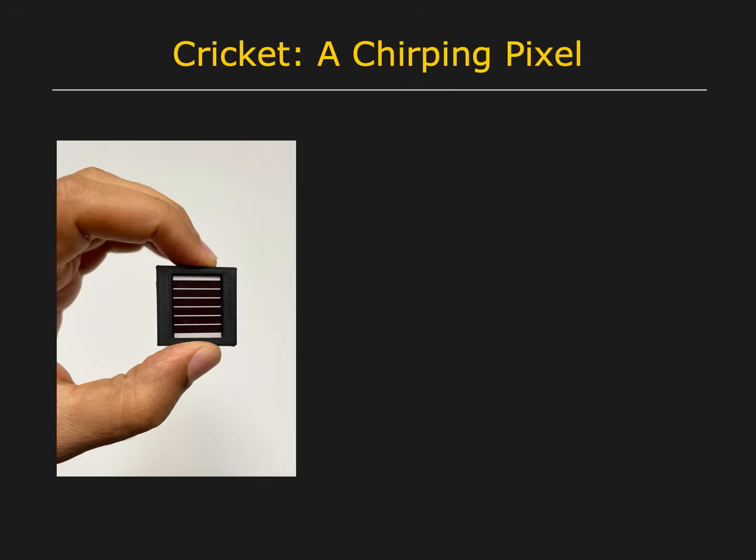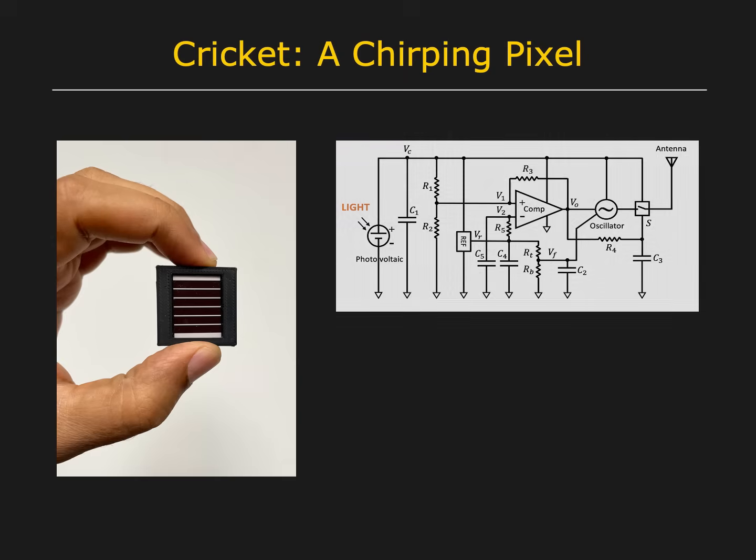Cricut is a novel light sensor that is fully self-powered. It does not need an external power supply or a battery. Cricut is based on a simple analog circuit that uses a single photovoltaic cell to harvest energy from incident light.